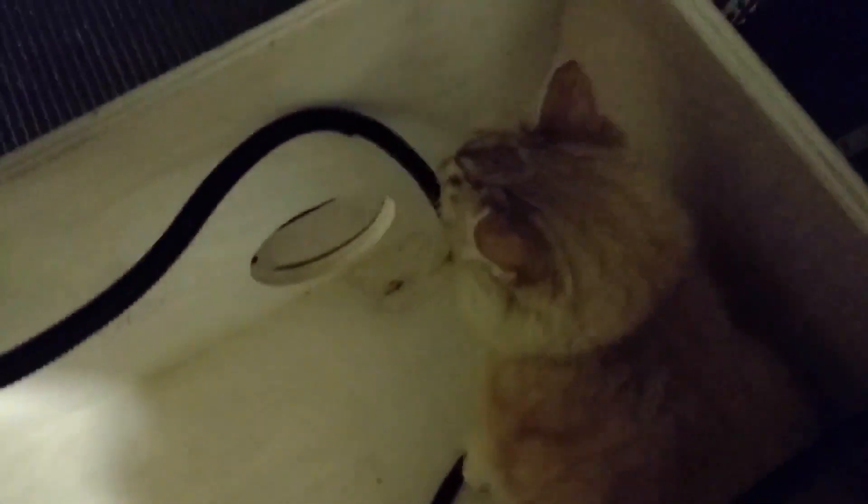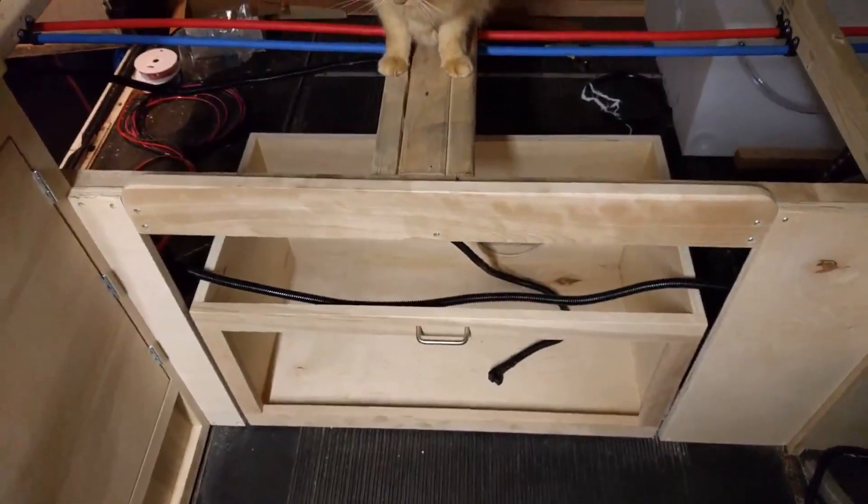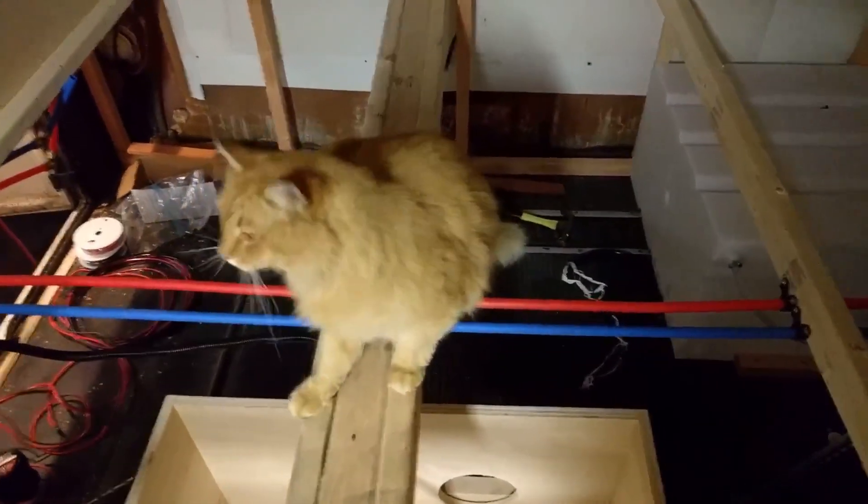I'm glad I covered up the chairs with plastic because the cat's been sleeping on them. He's pretty relaxed and sleeps all morning even while I'm working. Anyway, I'm going to wire in the water pump - it's a bit dark down there - and once that's done and I tie up a few loose ends, I'm pretty much done with the 12-volt electrical and I'll move on to the 110 electrical.